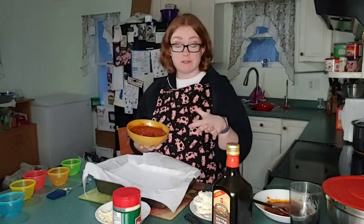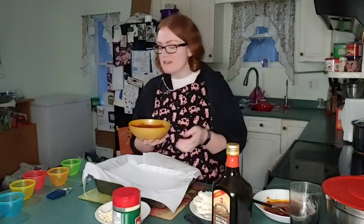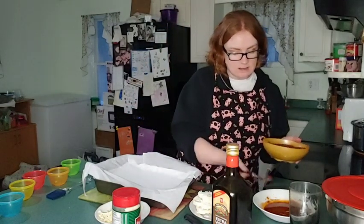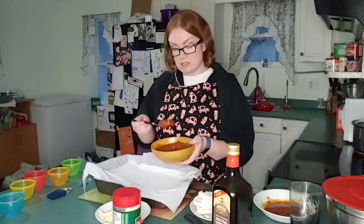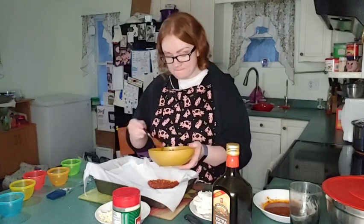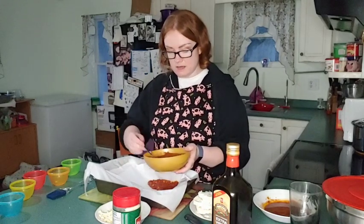We have some crushed tomatoes in here, and then we added a little bit of lentils for some extra protein. You don't have to add the lentils. We're going to put this along the bottom first — just crushed tomatoes and a little bit of lentils, nothing fancy. We're just putting this along the bottom here.